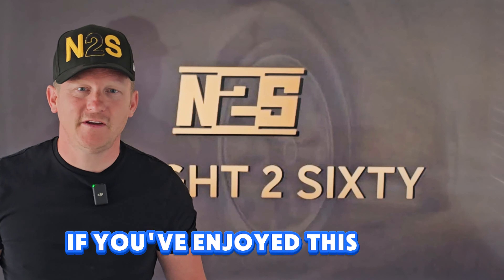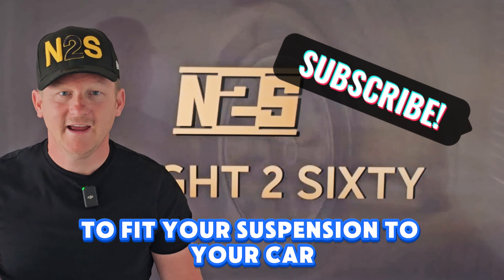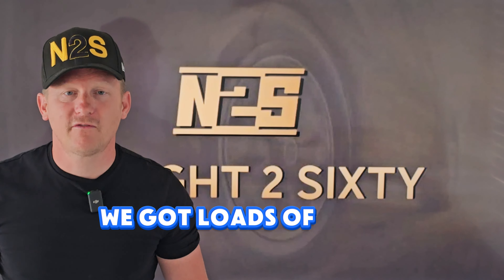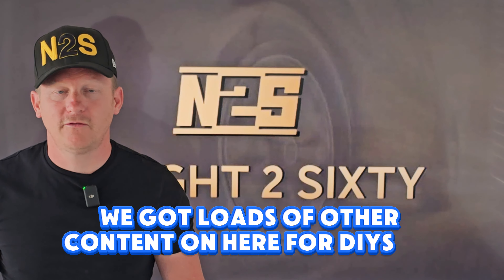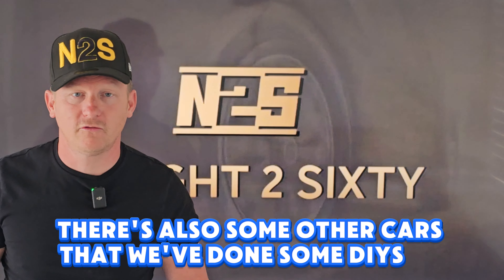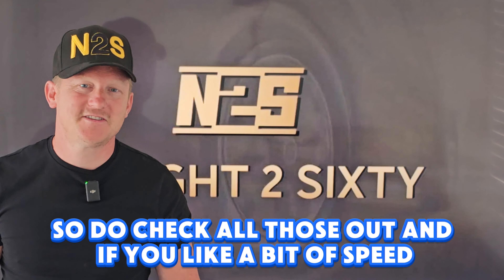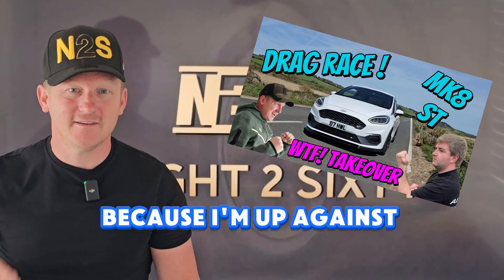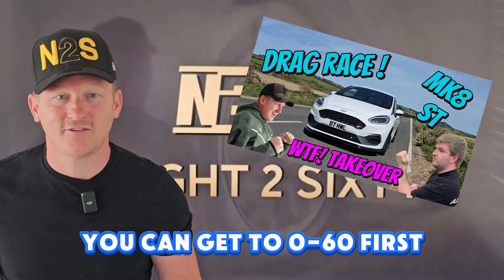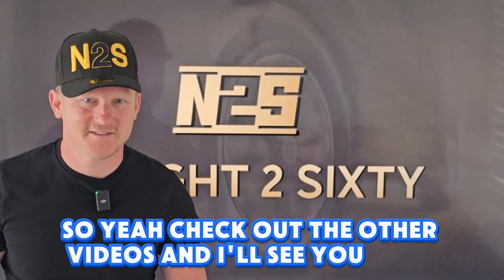If you've enjoyed this video and it's given you a good insight to help you fit your suspension, hit that subscribe button and give it a like. We've got loads of other content on here for DIYs on the BMW platform, and some other cars we've done DIYs on as well, so do check those out. And if you like a bit of speed, check out 'Who's the Fastest' because I'm up against subscribers like you in your cars to see who can get to naught to 60 first. Check out the other videos and I'll see you next time.